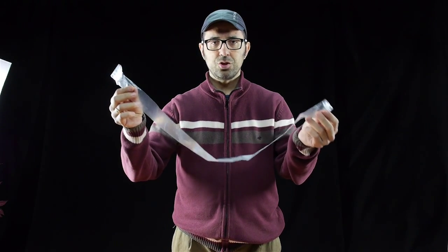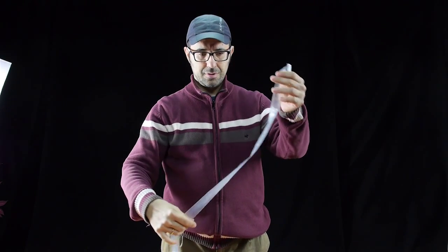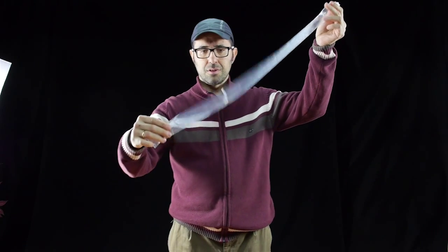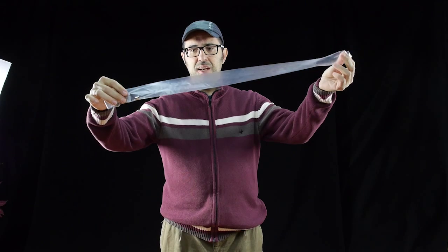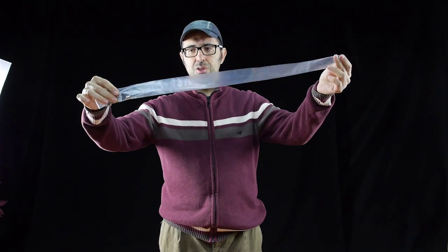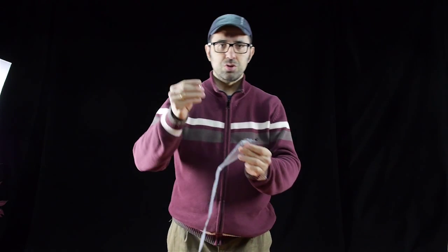Imagine this is your intestine. It is, of course, folded like this. And you swallow this magnet — I mean this tiny magnet. And after some time, perhaps one hour or two, you swallow the second magnet.